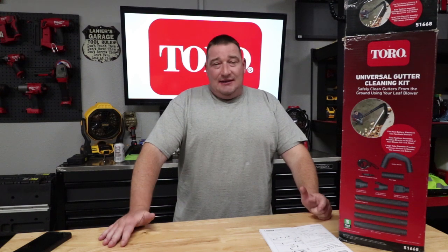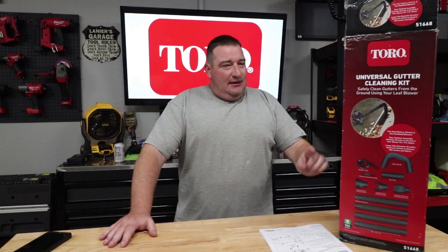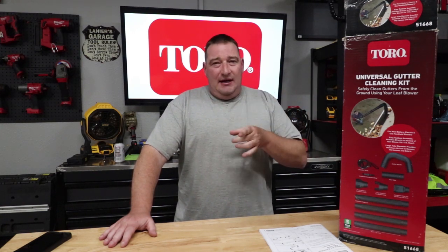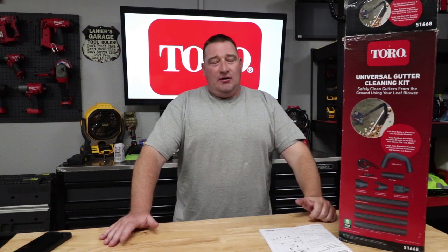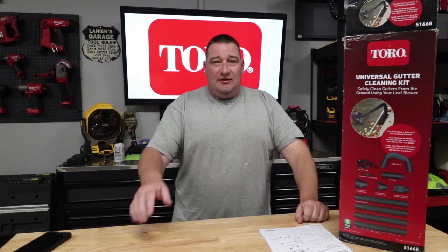I'm Danny with Lanier Lawn Care, and today we're going to go over the Toro Universal Gutter Cleaning Kit. Now, this is a very good kit, and we're going to get into why, but there's also some cons. So we're going to jump into this video, show you how this thing works, and tell you all about these cons that you're probably going to want to know before purchasing this product. Stay tuned.